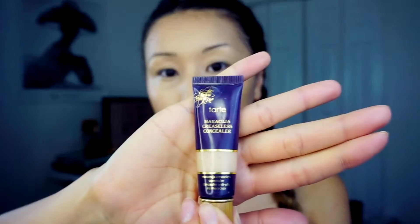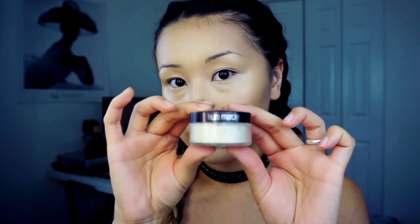For the concealer I love to use Mercurio Creaseless Concealer — it's really creaseless, it's really awesome. I'm putting a pearl-size amount of concealer on my ring finger, melting it down, and applying it under my eye. That way I feel like it goes on a lot better. I'm blending this all with a beauty blender. Now we need to set this all. For the setting powder I love Laura Mercier Translucent Powder, especially for baking.